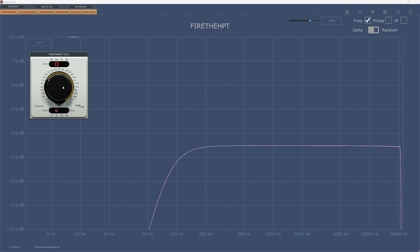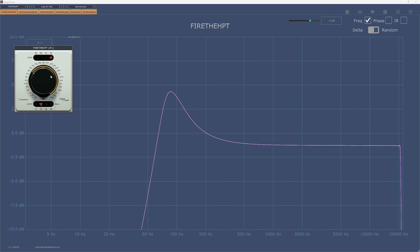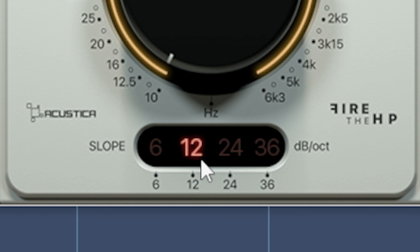The Butterworth filter tries to have the flattest possible frequency response before, when you do a high pass cutoff, and after, when you do a low pass cutoff. There are also two resonant filters where the cutoff frequency gets a boost. This is nice for cleaning up low end while still having a boost on, for instance, kicks. You have the choice between a 2dB and 6dB resonant filter.